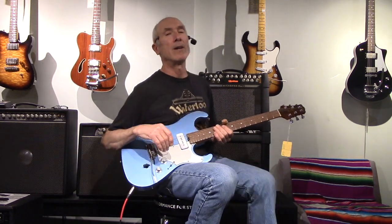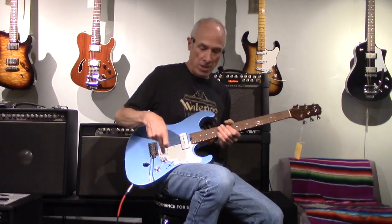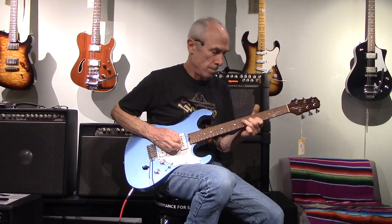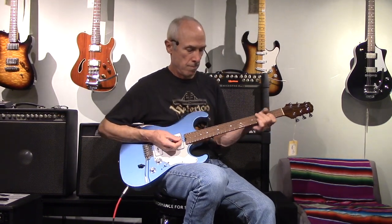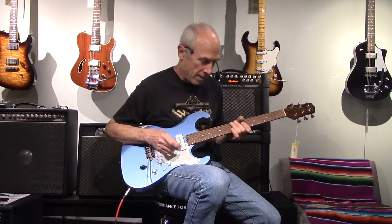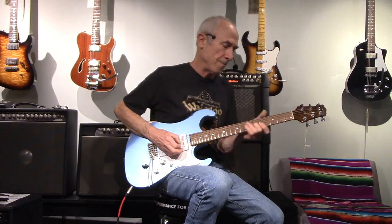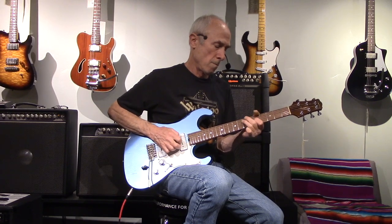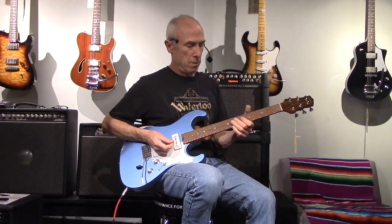And let's try a bit of mild overdrive, in the middle. Kick it up some more. And do the same thing on the neck here — mild overdrive. A little more.